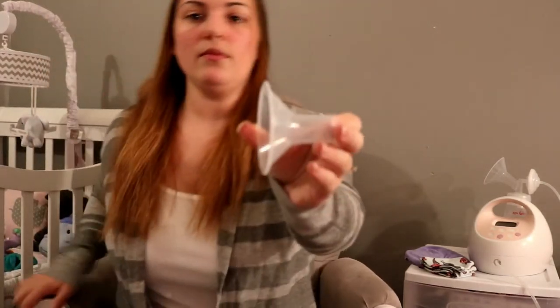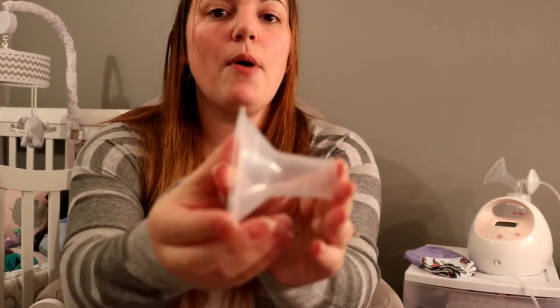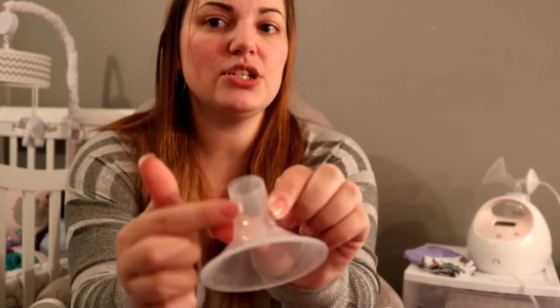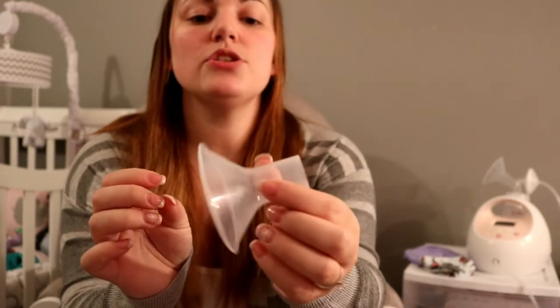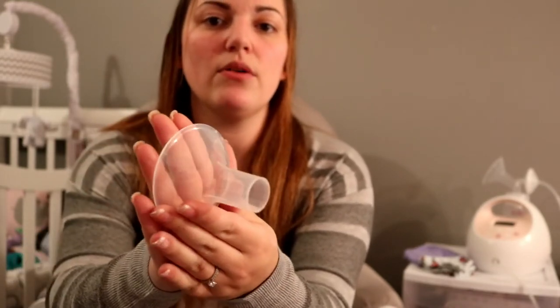This is a basic flange. The part that goes around your nipple is this inner cylinder right here. You do not want your nipple to rub along the edges. You don't want it to hit the back — you want it to freely flow in the center back and forth to get the best out of your milk. You do not want too much areola pulled in and you do not want not enough nipple. Pumping should be comfortable, so if your flange is uncomfortable chances are you either need to size up or size down.